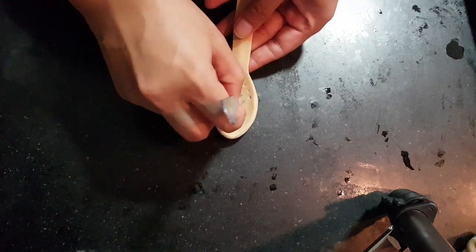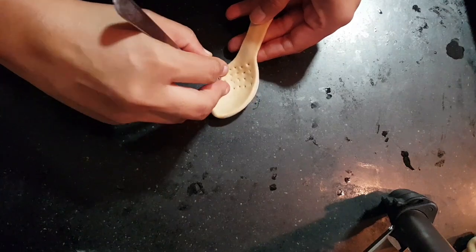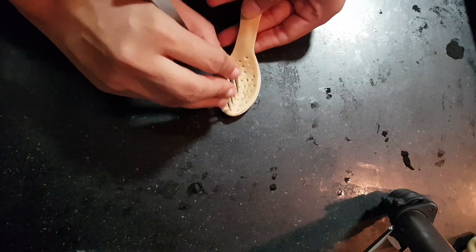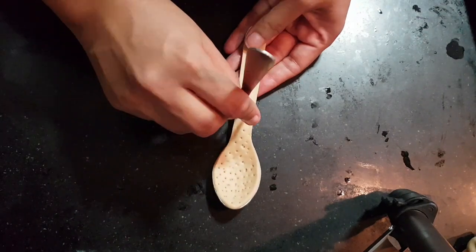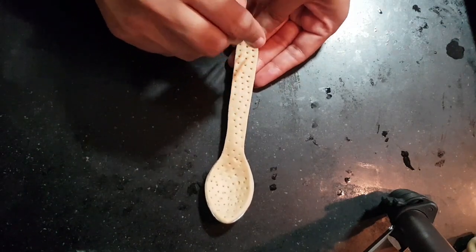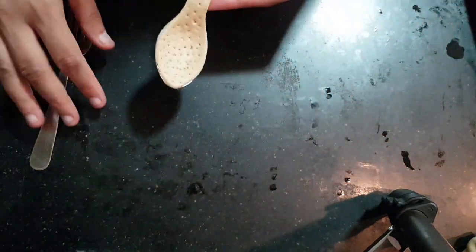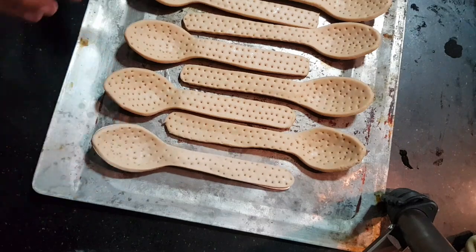I'm taking a fork and poking them everywhere, making sure air has a way of escaping from all the places in the spoon. There you go — now I can just sit it in the tray that I'm going to bake it in.